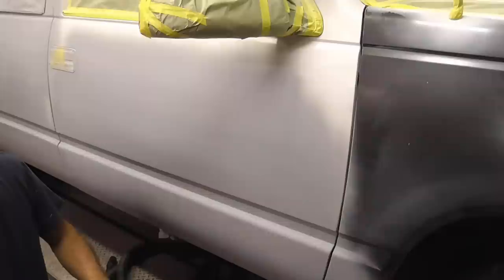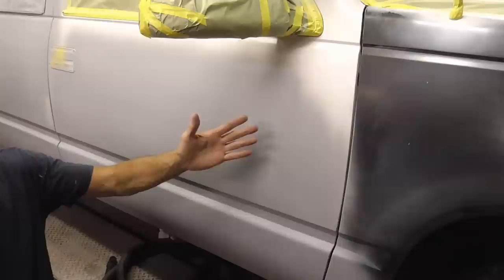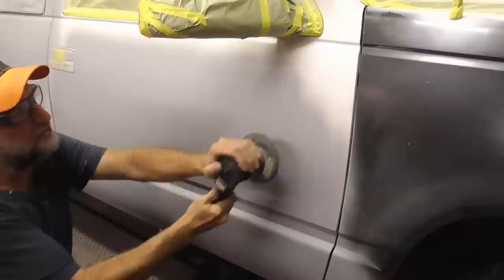One method of finish sanding is to use a DA. The advantage is that it's fast and pretty flat. The disadvantages are that you can easily make mistakes, there's quite a bit of dust, and it's hard to see your work. In the old days they had just these, but they can work to do finish sanding. Again, it has a lot of movement, it's aggressive, and you can bump into tape and make mistakes.